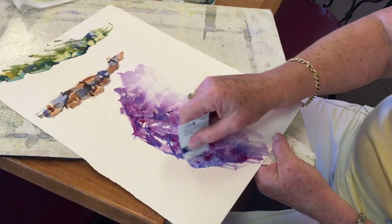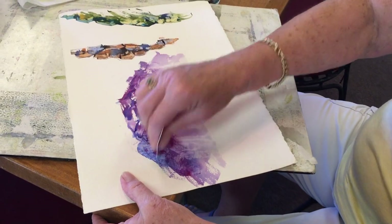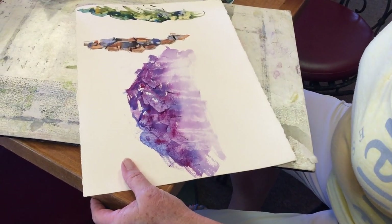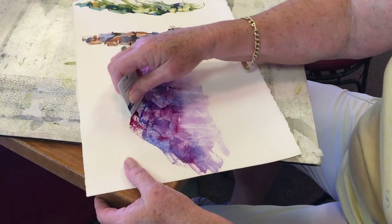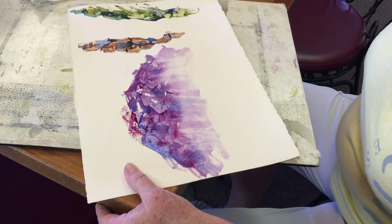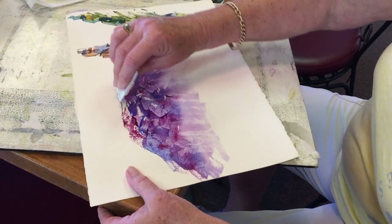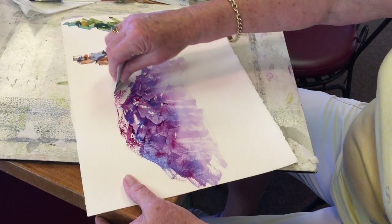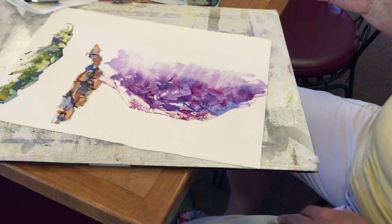There's still a little snow up there. And if I could get the paint — I'm just using whatever was on my palette there. So you can actually create a summit. Wow.